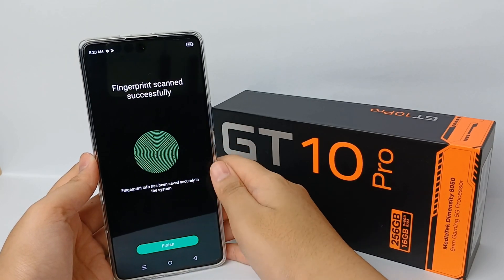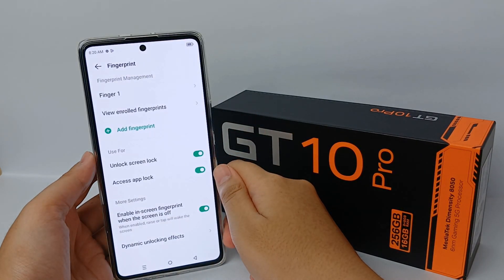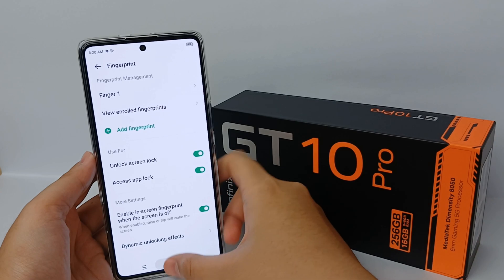Your fingerprint has been added successfully. Click Finish and you can try it for your screen lock.